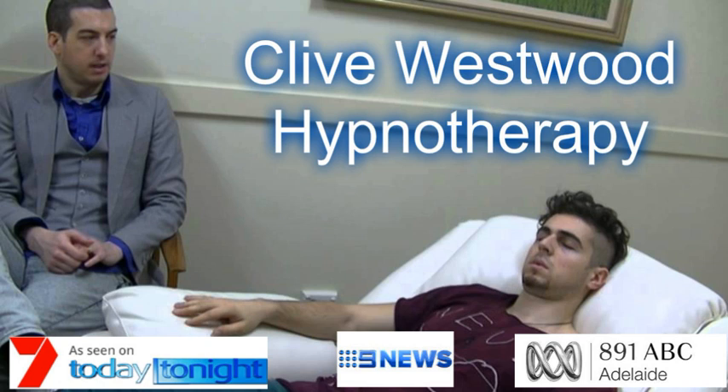With each breath that you take, allow yourself to relax deeper and deeper. Each breath deeper and longer than the last. And with each breath you relax more and more. The more you relax, the better you feel. The more you allow yourself to relax.